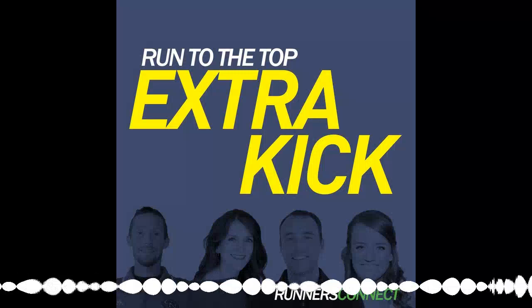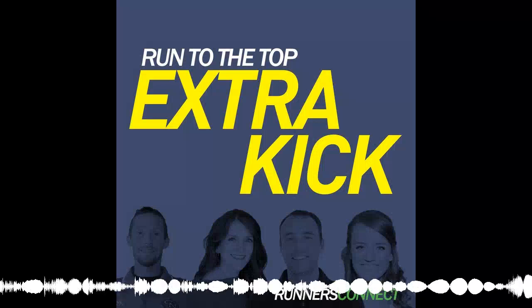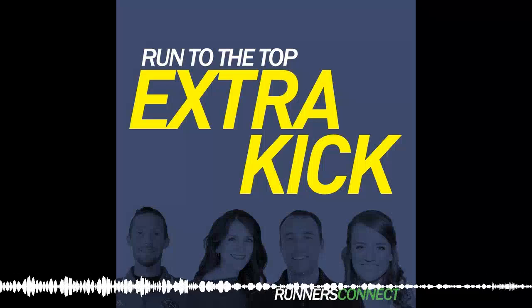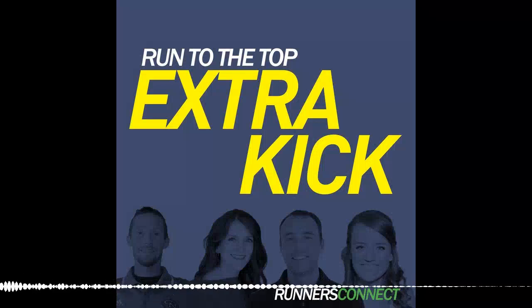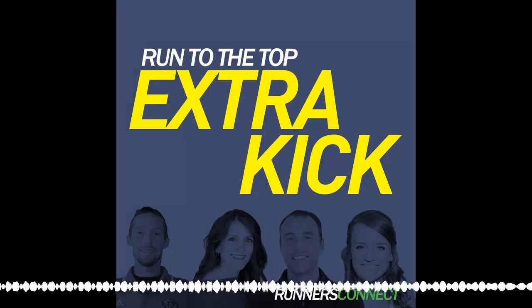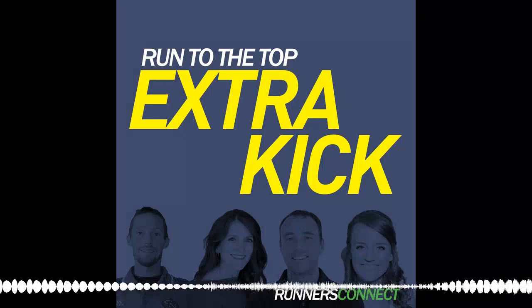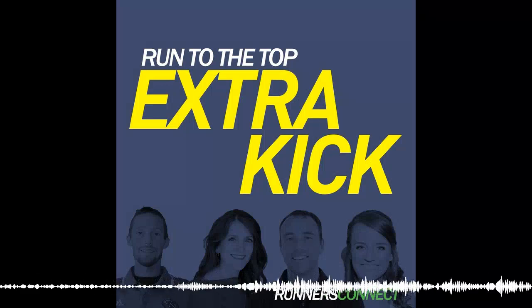Welcome to the Runners Connect Run to the Top Extra Kick podcast. Hey Runners Connect fans, Coach Hayley, your community manager here. Hope you guys are having a great day and thanks so much for tuning in. I'm here to answer your running and training questions so that you can train smarter, stay healthy and achieve your goals.